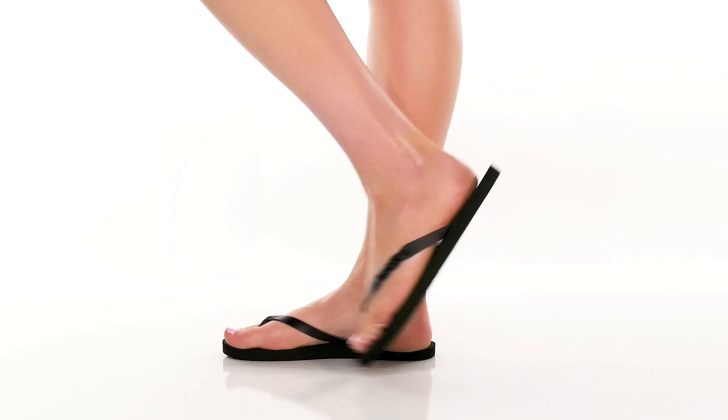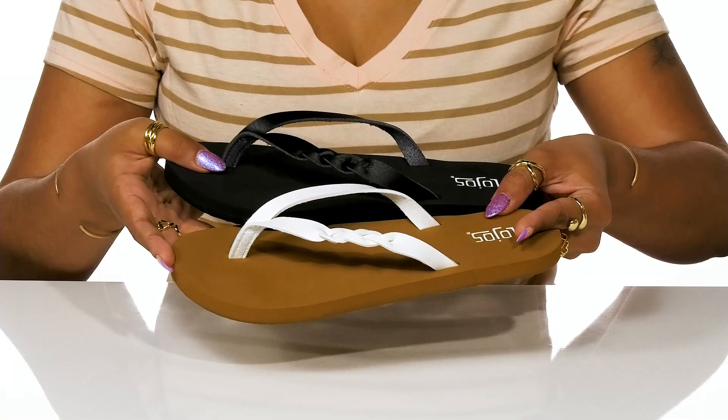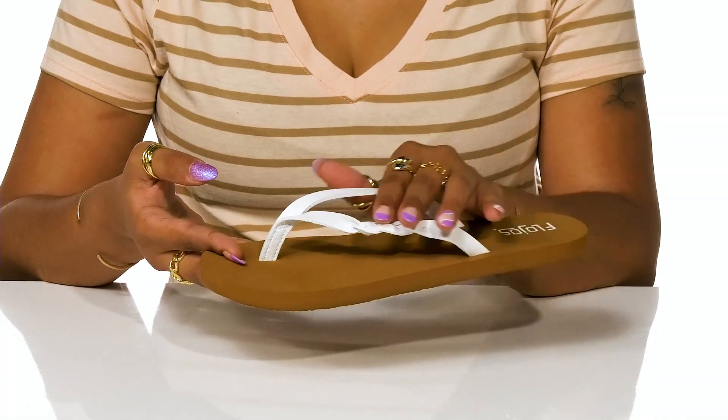Gently and peacefully embrace the seasons with this Serenity Sandal Combo Pack by Flojos. These feature a faux leather upper with cute braid detailing on the straps.